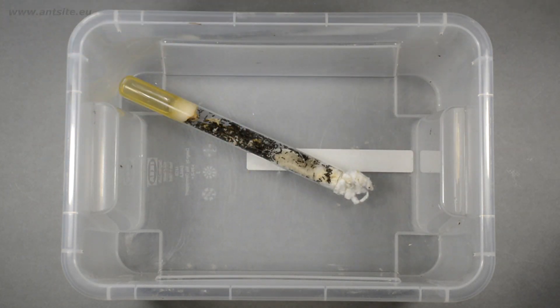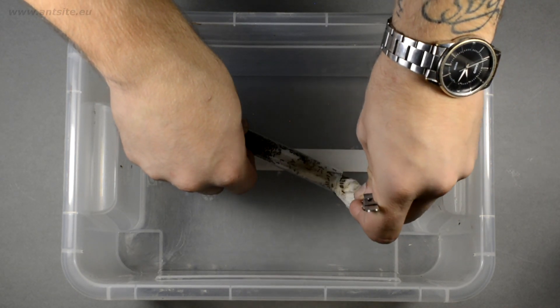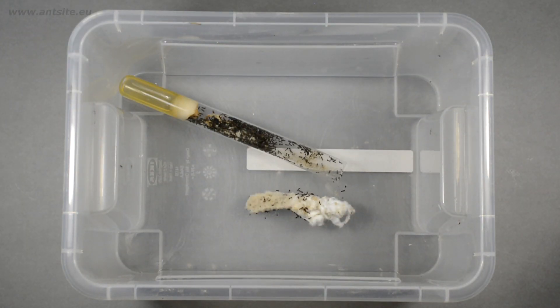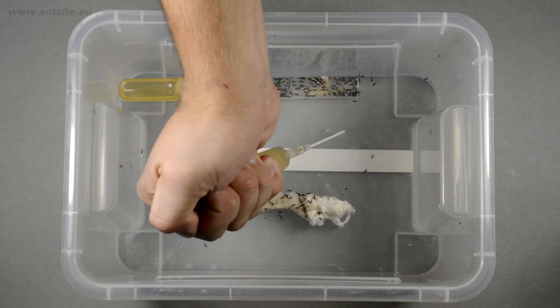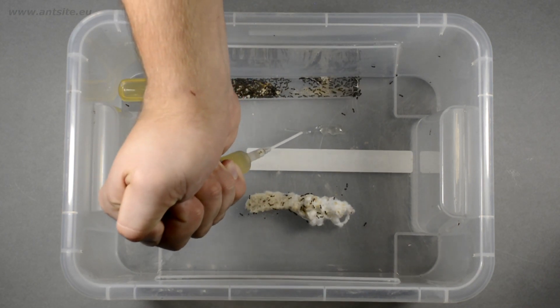Place the colony inside and carefully open the test tube inside the box. The ants immediately escape, but they won't be able to get out of the box because of the escape prevention. It's much easier to feed such a large colony here than in an overcrowded test tube.